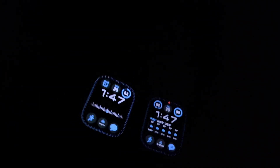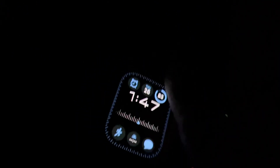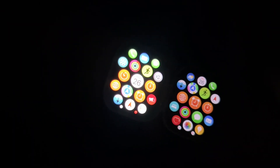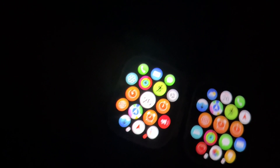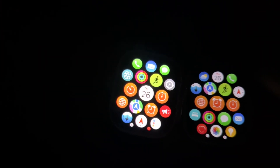We're inside now, lights off, testing both watches in complete darkness. The Ultra 1 is on the left and the Ultra 2 is on the right. In my opinion the one on the left — the Ultra 1 — is significantly brighter here, like there is no contest at all. Not sure what's going on, but both devices have their brightness turned all the way up, and the one on the left is significantly brighter when it shouldn't be.